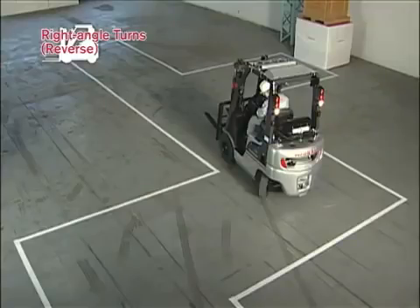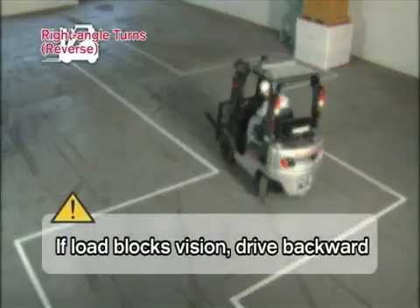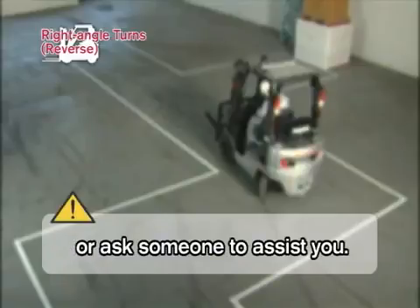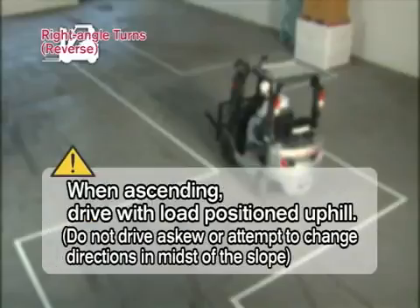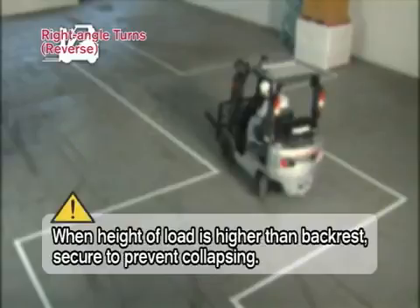When making right angle turns, you must observe the following: if the load blocks your vision, drive backward. If necessary, ask someone to assist you. Adhere to the turning ability of the forklift and drive slowly. Always be aware of any obstacles, personnel, and surroundings. When ascending, drive with the load positioned uphill. When the height of the load is higher than the backrest, secure it to prevent collapsing.